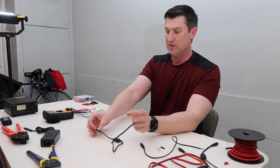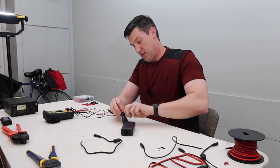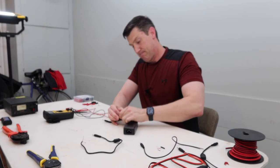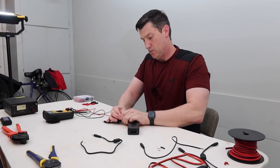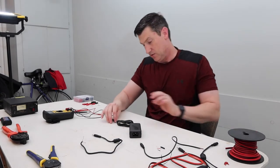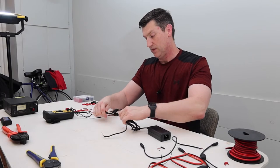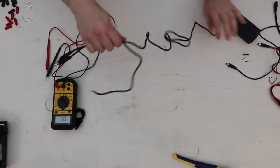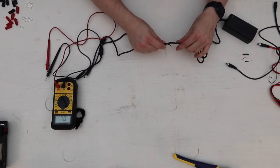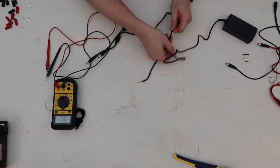Now I'm going to take my second adapter and put it all into one PowerPole connector to keep it clean so I don't have to build any additional Y cables. I'll make this one the same length - it may be that you want to do different lengths. This is a completely different cable, completely different power supply, different manufacturer.